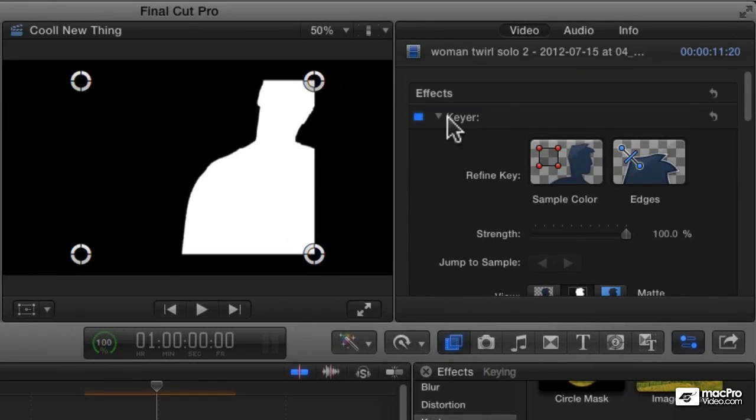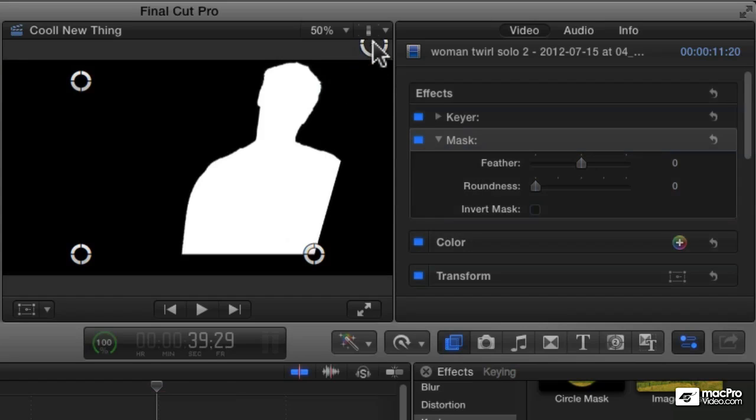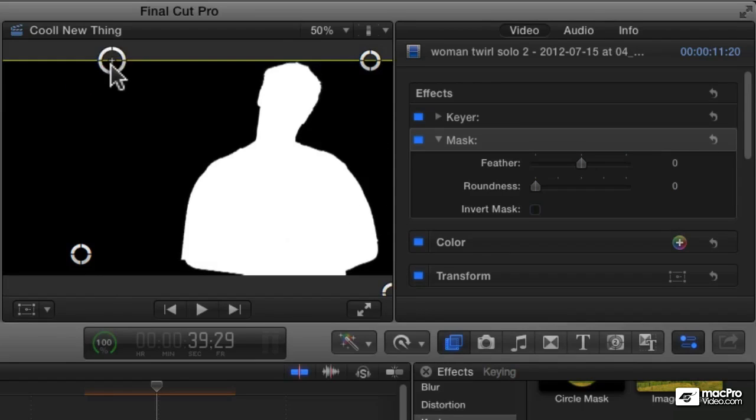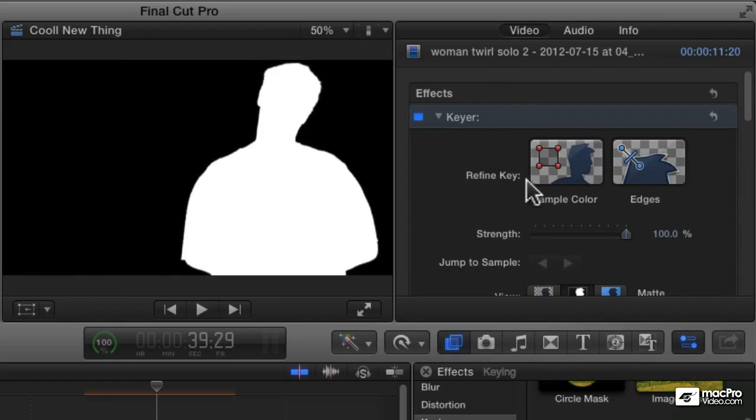If I just close the key here, here's our mask, and I can control the shape of the mask. I'm just going to drag these handles up so that we're not masking this side, but we are masking the other side of the image there. And now let's go back to our key here and show the finished result.